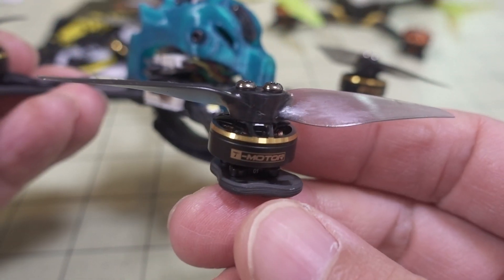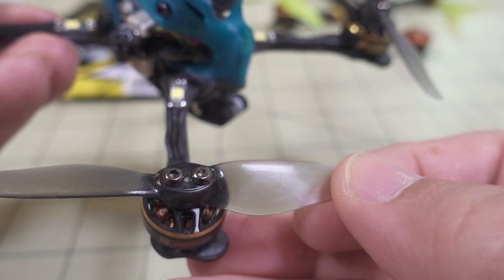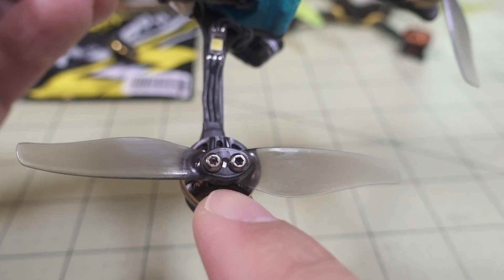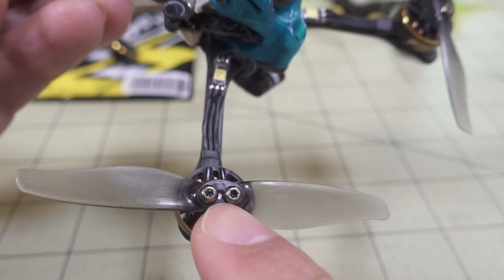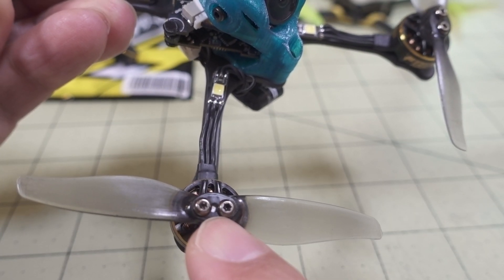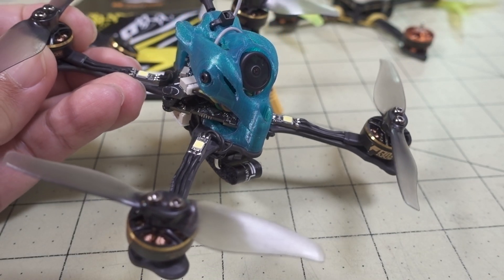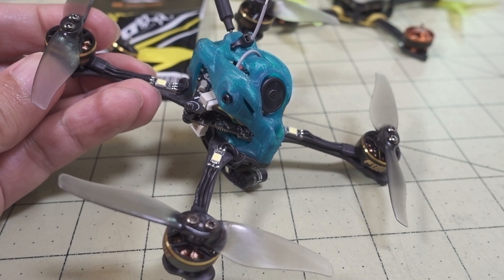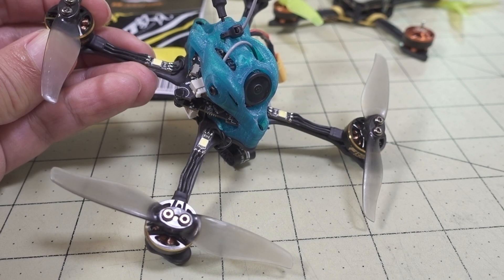I put it on here and I'm using the Gemfan — going with the bi-blade this time, the Gemfan 3018. You do have to drill out the holes if you don't have the ones with the two millimeter shaft. There are ones that come with the one millimeter shaft hole and ones that come with the two millimeter shaft hole, so you need the ones with the two millimeter shaft hole for them to work with this motor. It could be a downside that they're not quite as readily available as the one and a half millimeter shaft props, but they are becoming more and more available. I'll link them down in the description.